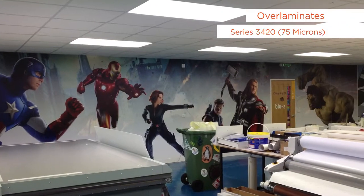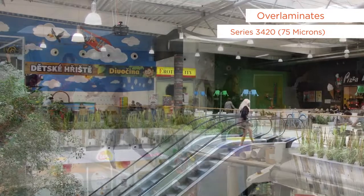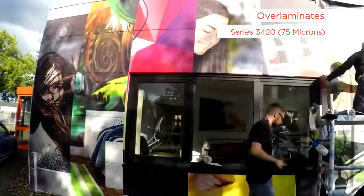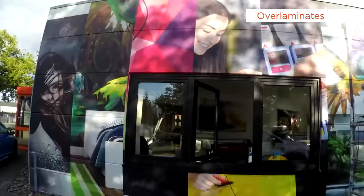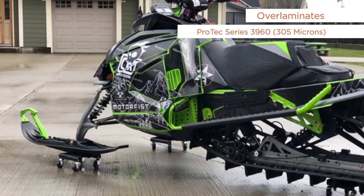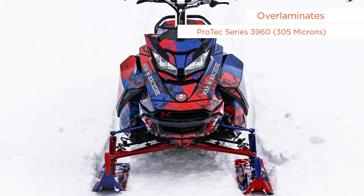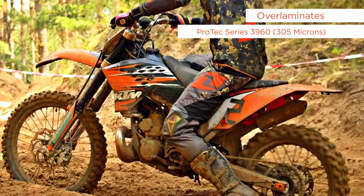Series 3420 is a 75-micron thick polymeric over laminate. It is the ideal economical over laminate for flat interior applications, and also optimal for flat exterior applications requiring 5-year durability. Pro-tech series 3960, a 305-micron thick heavy duty over laminate, is designed to protect graphics on extreme high-traffic exposed vehicles such as motocross and dirt bikes.